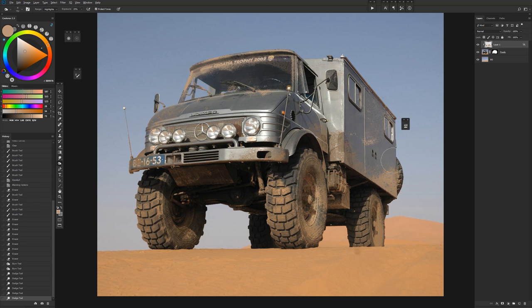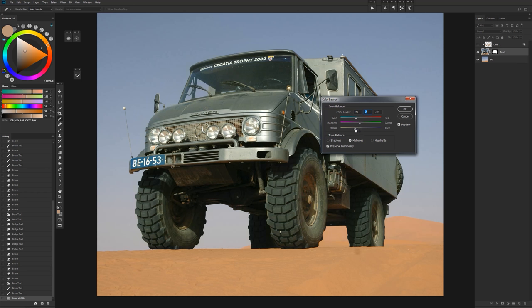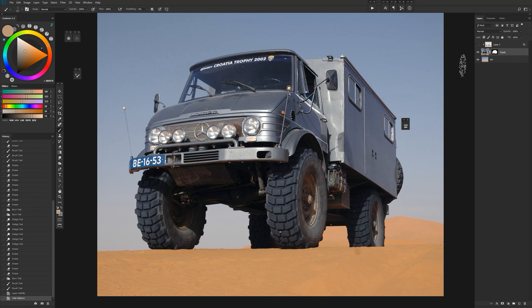You could spend all day doing this, but this is just a quick primer on clipping masks. Another really powerful thing you can do is clip adjustment layers. Say you want to do a color balance on your subject but you don't want it to be a permanent change to the entire image — that's where clipping an adjustment layer comes in.